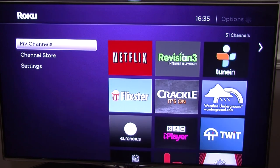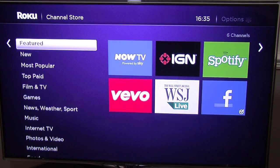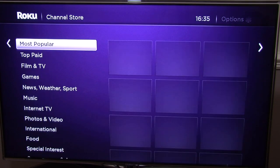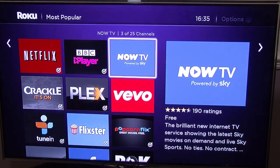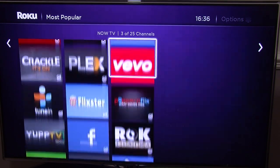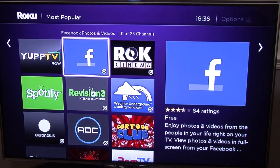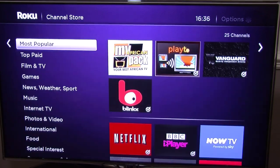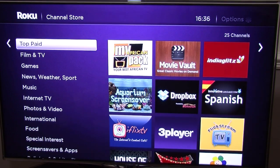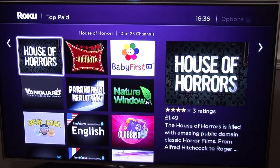Once you've got everything set up, you've got the channel store. You can go in and find different channels — featured, new, most popular. You've got stuff like Netflix, BBC iPlayer, Now TV which is powered by Sky, Plex which is absolutely brilliant, Flickstar, Facebook, and loads more including cartoon channels. You can also buy channels — there's paid TV with things like Movie Vault and Dropbox, which lets you stream your own videos, music and photos.